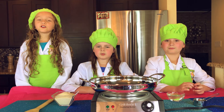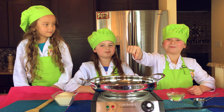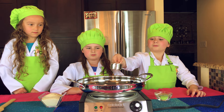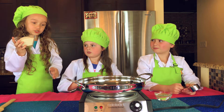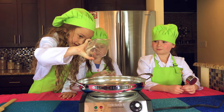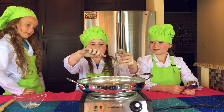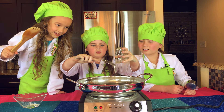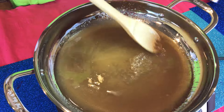The first thing we're going to do is take our sugar, corn syrup, and water and pour it in the pan. I'm going to pour the water, I'm going to pour the sugar, and I'm going to pour in the corn syrup. You're going to want to have it on medium heat and bring it to a boil.